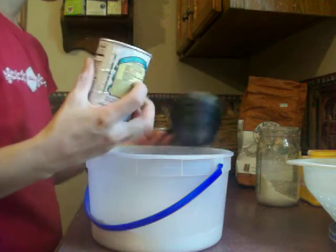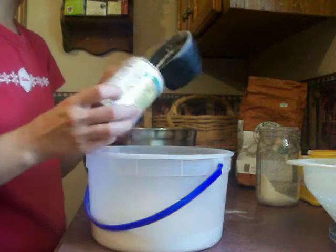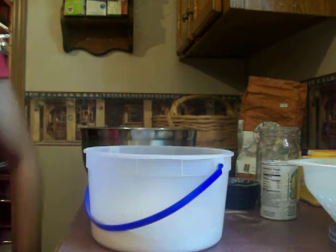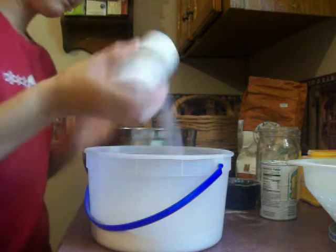You can salt and pepper it, and then also you want to put about two tablespoons of baking powder in it — I want to let it get a little rise to it on the breading. I'm going to get my salt and pepper here and then salt and pepper it.